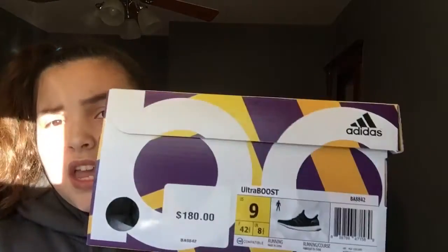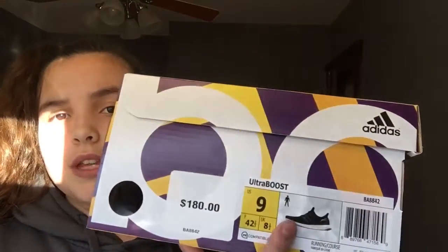They didn't have any women's. And yeah, it's the Ultra Boost as you guys can see — the black color. Like my Kobe video, I didn't wear these yet. I literally just got them a couple hours ago.